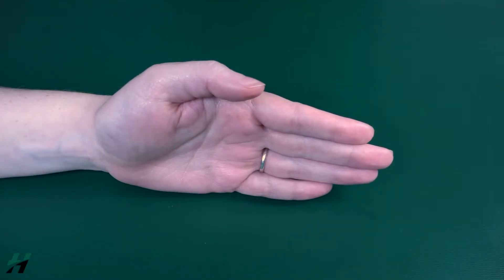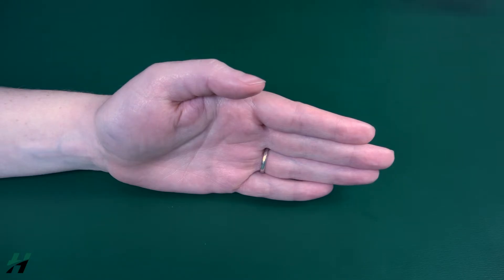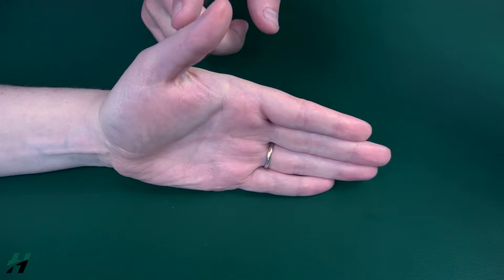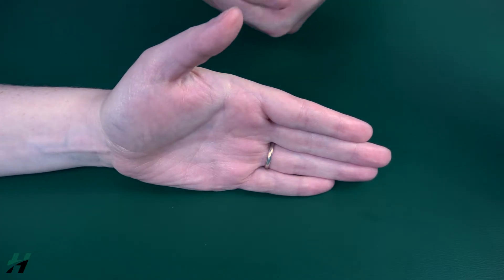Testing thumb IP extension. The patient's hand will be in a neutral rotation resting on a flat surface or table. Have the patient extend their thumb upwards towards the ceiling as far as they can go. I'm looking at the IP joint specifically to see how much extension she achieves while extending her full thumb upward.